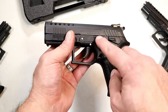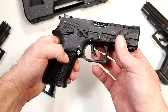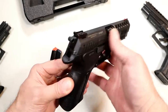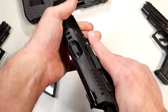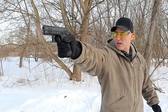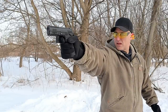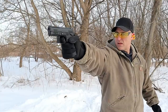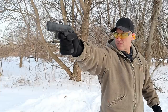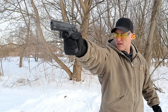They all have interchangeable back straps, ambidextrous controls — slide stop, magazine release on both sides, and in this case a thumb safety on both sides. They all have a rotating barrel when they shoot, and that is really nice. It softens the shot and helps with accuracy. A lot of people love the rotating barrels — whether it's this or the Beretta PX4, they'll say it softens the shot, and I would agree with that.